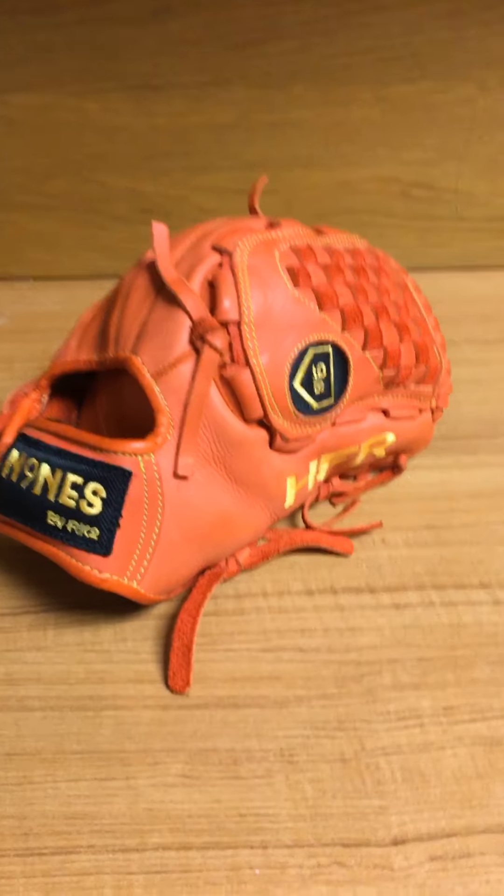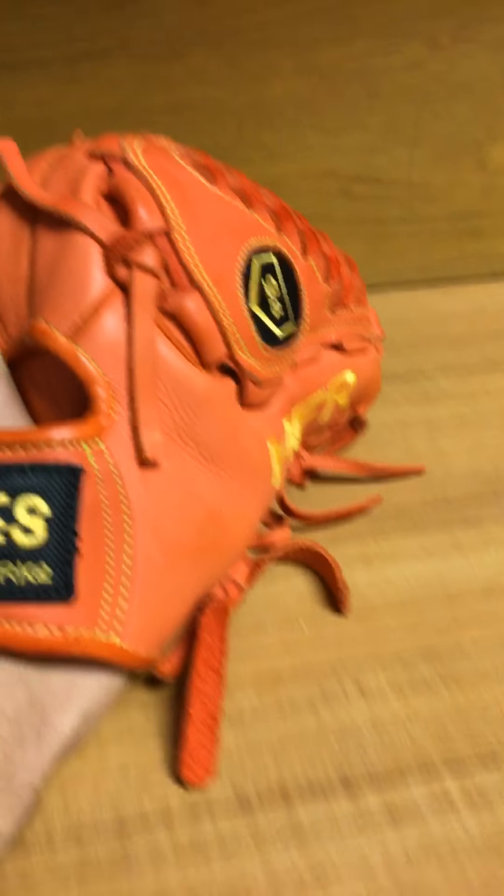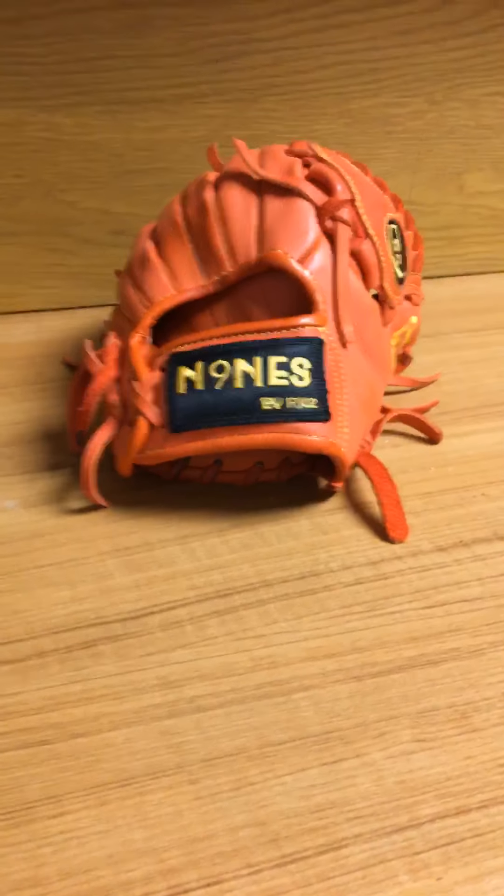What's up everyone, it's All Ball Gloves here, and today we are here at my dorm room desk to do a little review on this Nines custom glove. Nines is a pretty new company — I think they've been around for about a year or two. At one point they also went by Custom Pro Gloves, then switched their name to Nines.